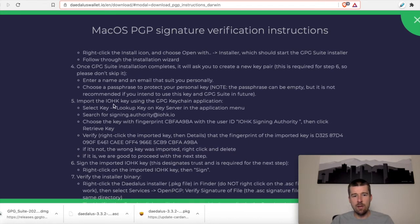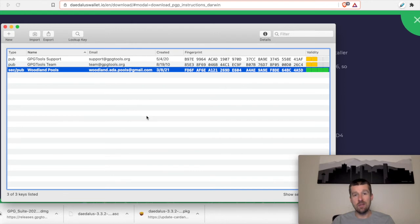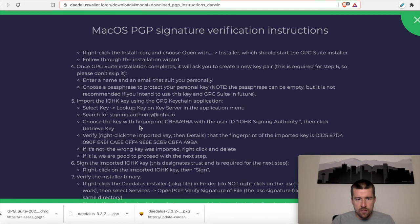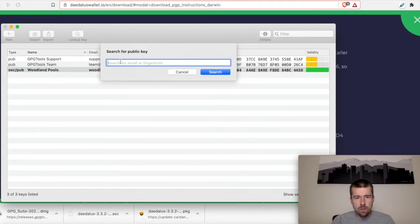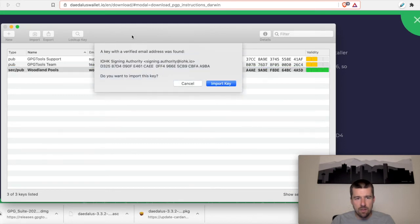Now we're going to import the IOHK key using the GPG Keychain application. We're not going to upload our public key — we'll leave it local and say no thanks. We're going to come to Lookup Key, select Key > Lookup Key, and search for the signing authority at IOHK. We'll highlight that and then make sure that we get the one with the right fingerprint. Let's go ahead and do our search.